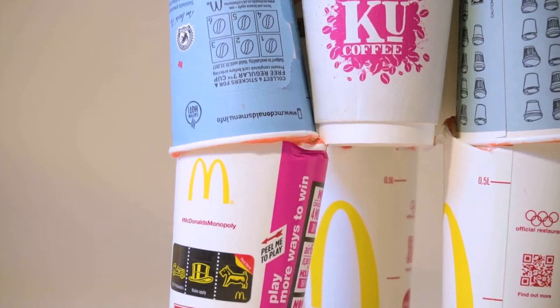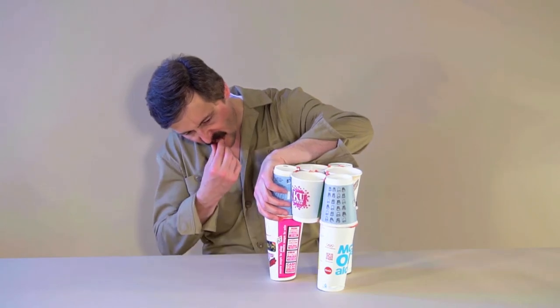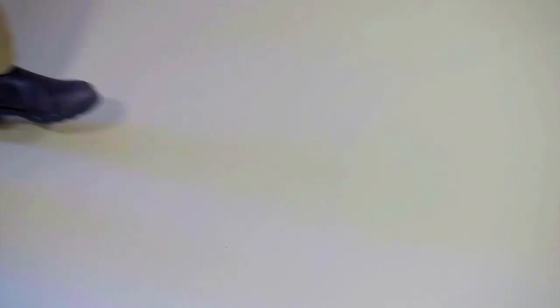If it breaks, don't worry about it. Look where the weak point was, chew some more gum and repair it. Making mistakes and seeing where things fail is excellent because then we make things better and stronger the second time.